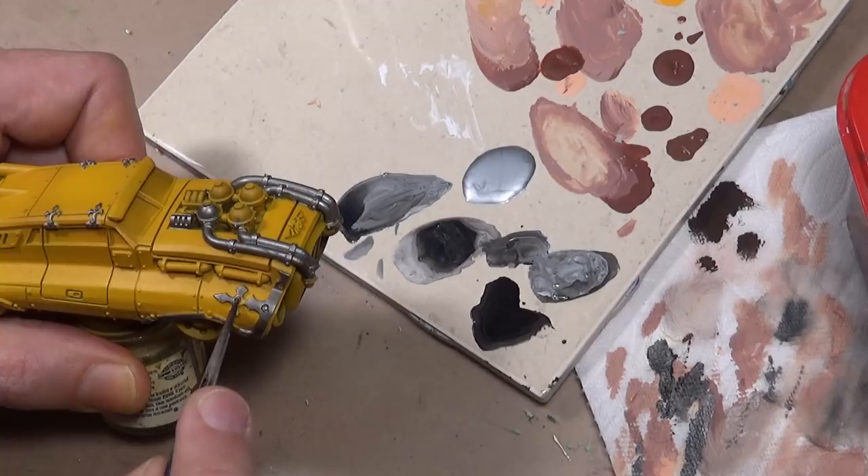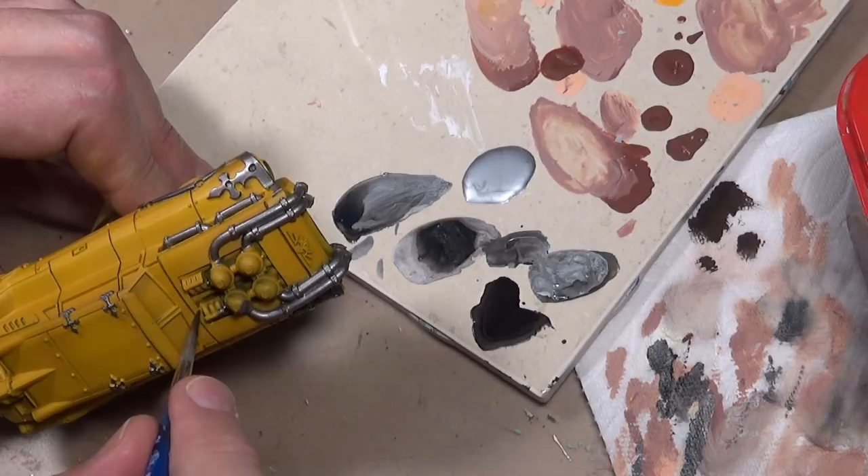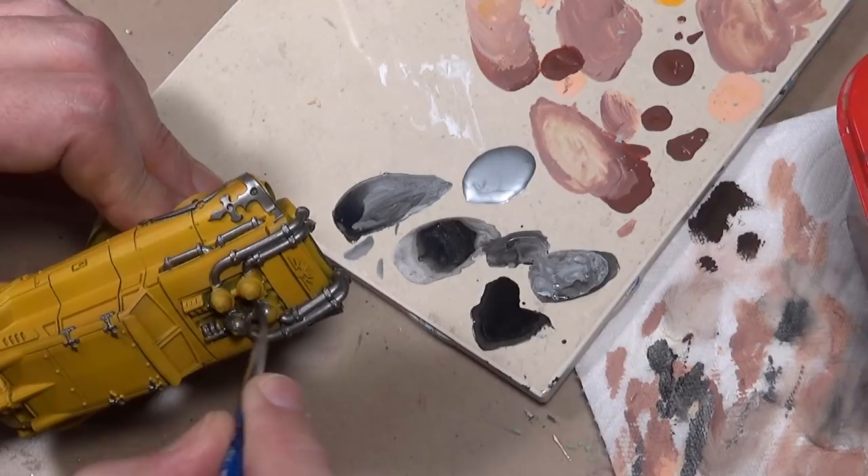We're not done with the yellow yet, but we're going to go ahead and skip ahead and take care of the metal areas. For all the metal, I am starting off with an undercoat of Vallejo Model Air Steel mixed with black. That'll give us a nice solid surface to work our other steel colors upon.